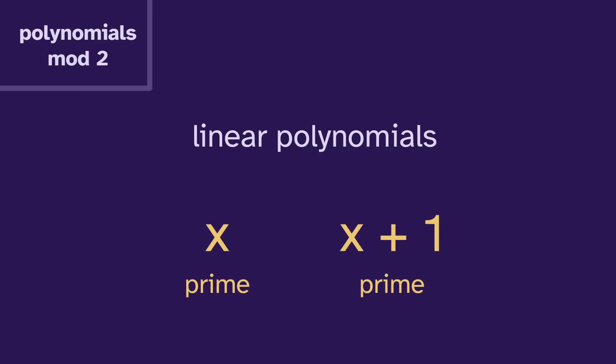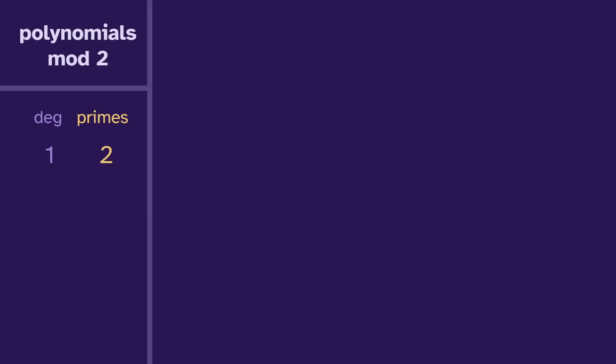Instead of calling them linear, we'll call these degree one, where degree is the highest power, which makes labeling easier. In degree one, there are two primes.